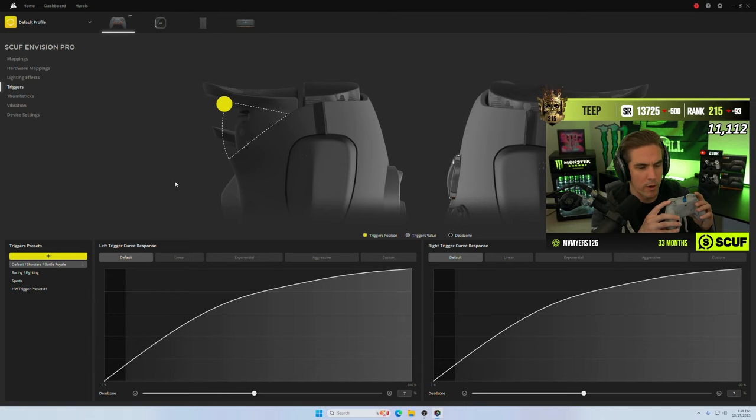For the dead zones — I was getting this weird thing where he would throw grenades randomly on accident; it was a little too sensitive. Once I put the dead zones to seven percent it stopped doing that.